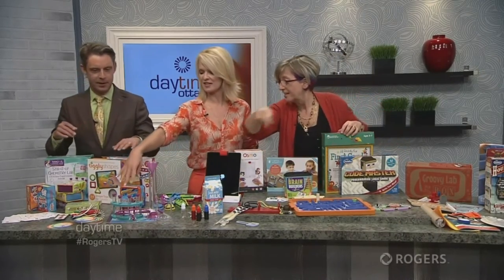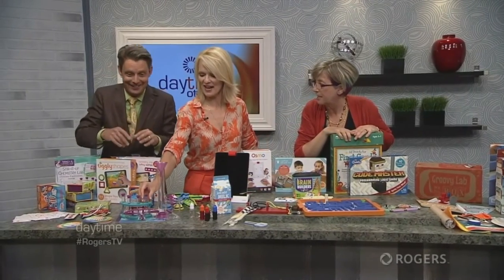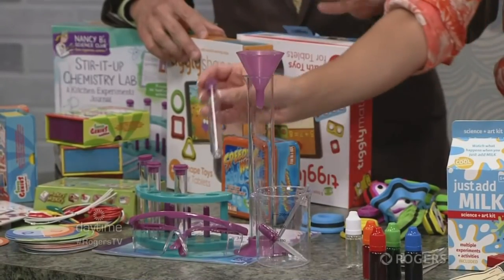There's also Nancy B's Science Club. It looks like a basic science kit, but what's great about it is it's just inspiring to have all that equipment. It makes you feel like a real scientist.